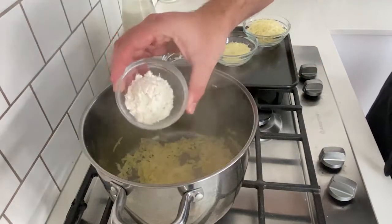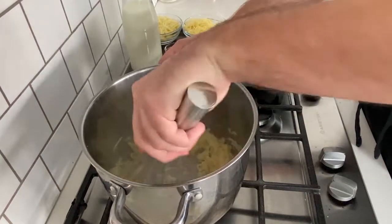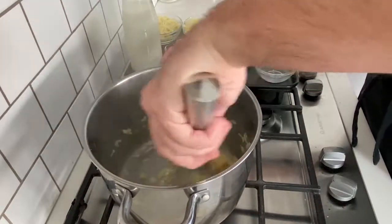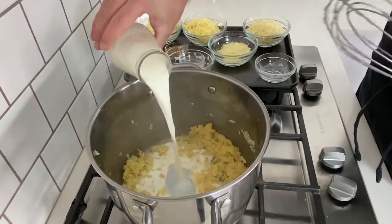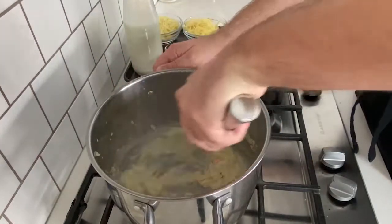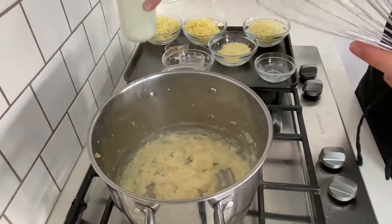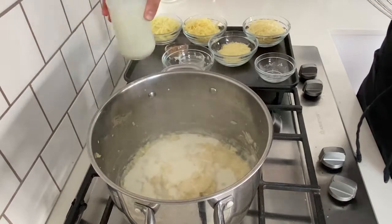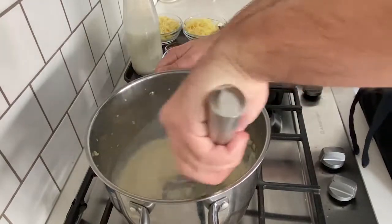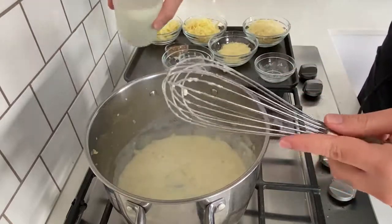Now I'm going in with some plain flour and I'm going to stir this pretty vigorously for about a minute to cook out that flour taste and make sure that it doesn't burn. Then, little by little, I'm going to slowly add in some of our milk until it has all emulsified and becomes really creamy. Make sure that when you are doing this, you're not using cold milk — otherwise it will seize the butter and it will start to clump up.